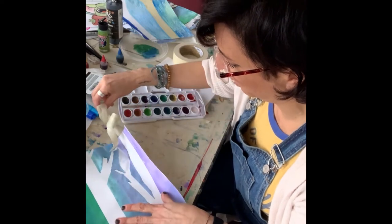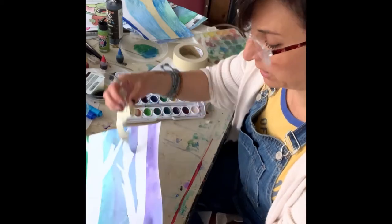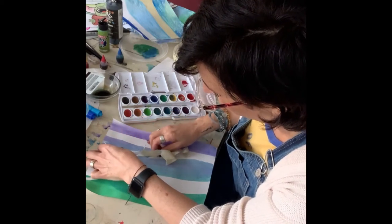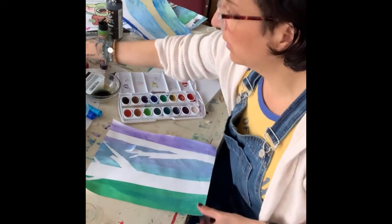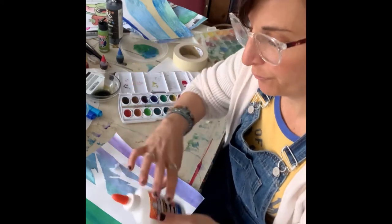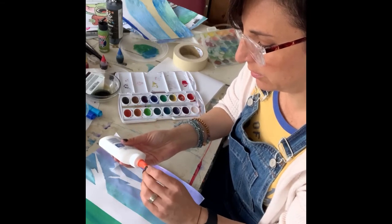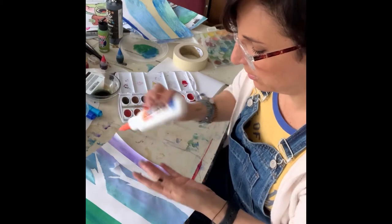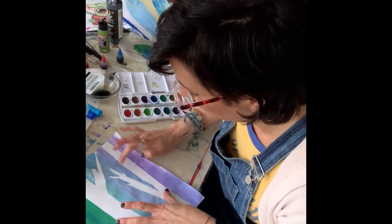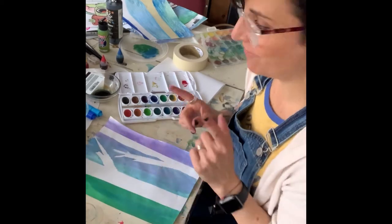It did grab onto my paper there — that happens a lot. I grab it from the other end so it doesn't rip all the way off. I have this little bit that's sticking up, so I'm going to grab some Elmer's glue and put a little bit on my finger so I can spread it really thin. And then I can just fix that — can't even tell it was ripped.